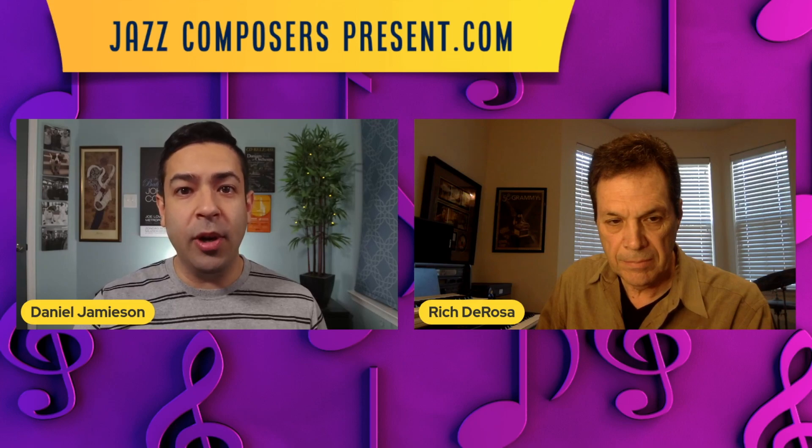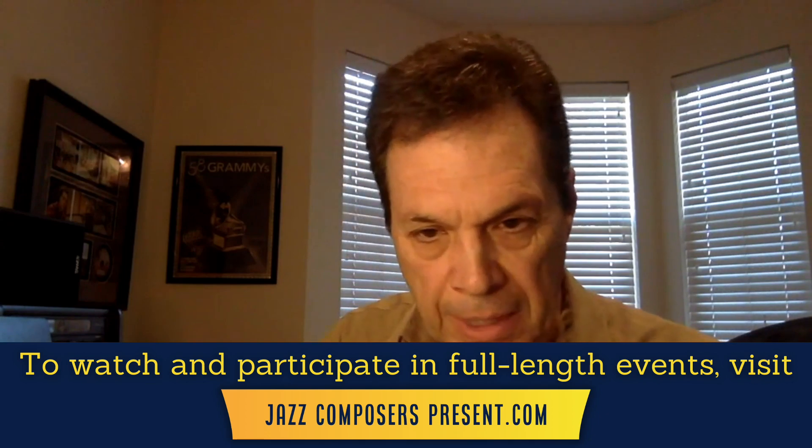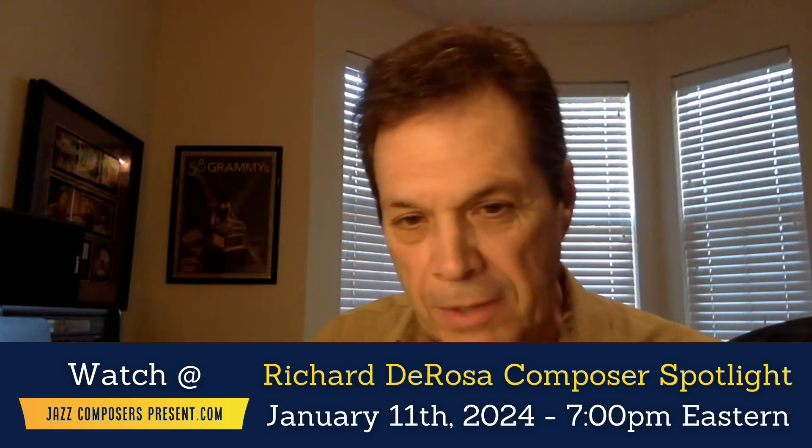Rich is here to show us how to orchestrate for mixed woodwinds. Today I'm going to talk about this world of when we decide to write for orchestral winds, how different an experience and a result that is than when we're sitting and playing piano. This is particularly important if you've been primarily working as a jazz arranger for big band, where all the instruments are pretty much evenly weighted, they balance, and the color is much more uniform.